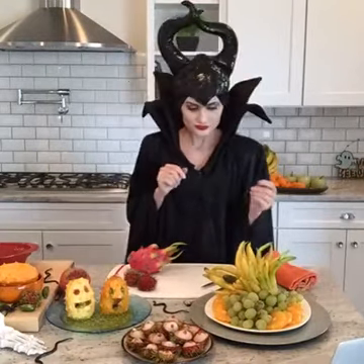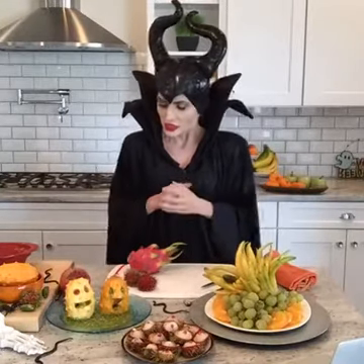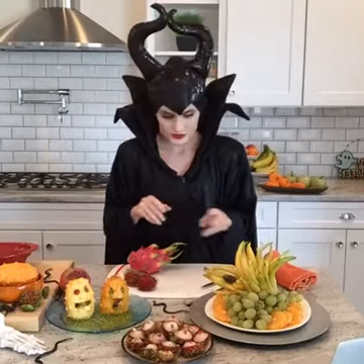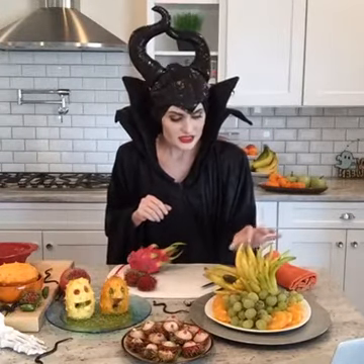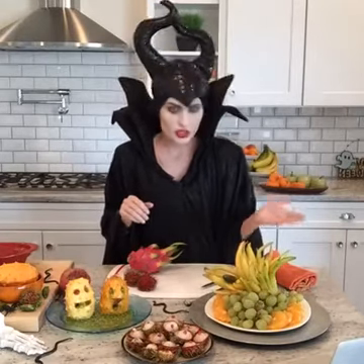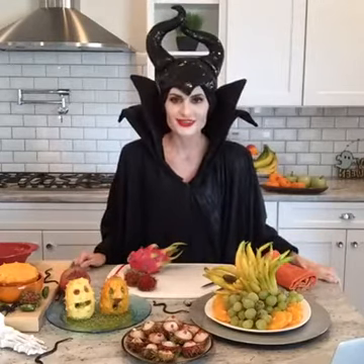First off, you can see here I have some fruits that I received from Melissa's Produce, and some of these spooky ones you perhaps have never seen before. Right here is a Buddha's hand. This is mostly citrus zest. So really, you just plop off the bottom and you plop it on your platter, just like that.